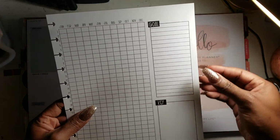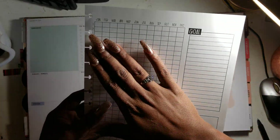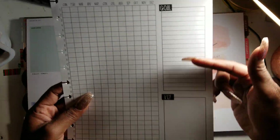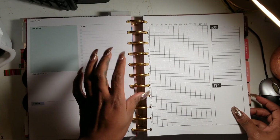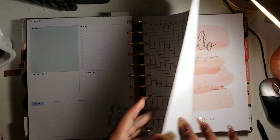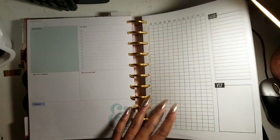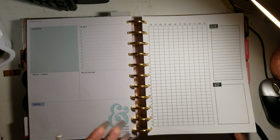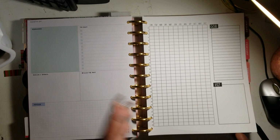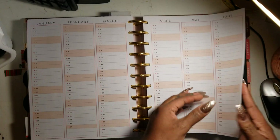The yearly habit tracker has the whole year laid out and you can color it in to track something. I can think of hours of sleep or steps, but I'm also considering putting steps on the pages already in the Happy Planner. I'm thinking about whether to do a yearly mood tracker, though I kind of enjoy changing my mood tracker up each month. Let me know what you think.